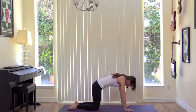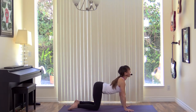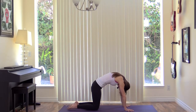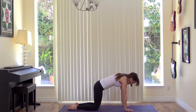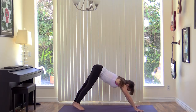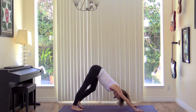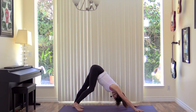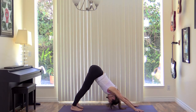One more time. Inhale, arch your back. Exhale, round through your spine to cat. Inhale to neutral. Exhale, downward dog. You can pedal out your heels and shake your head from side to side. Start to spread your fingers, maybe rock back and forth in the hips as you begin to wake up your body.